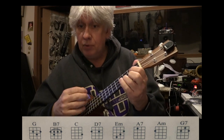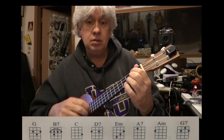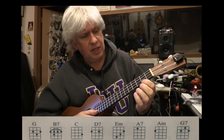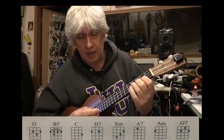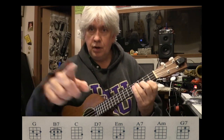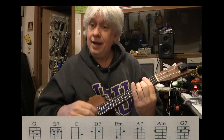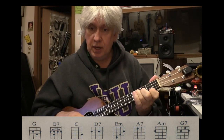From the beginning: grab your coat and get your hat, leave your worries on the — one and two. Now for E minor: first finger on the first string on the second fret, second finger on the second string third fret, and ring finger on the third string on the fourth fret. You can look at the diagram on screen. Grab your coat, G chord — grab your coat and get your hat, leave your worries on the doorstep. Here's your E minor — just direct your feet.